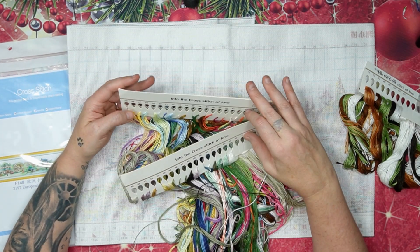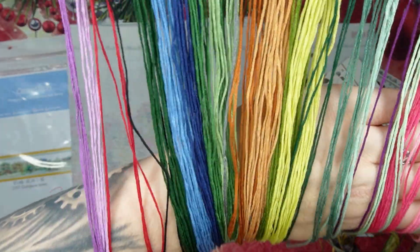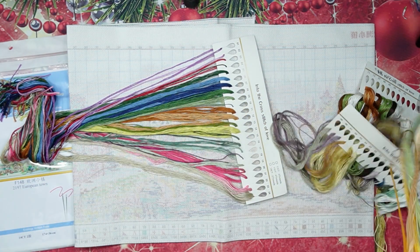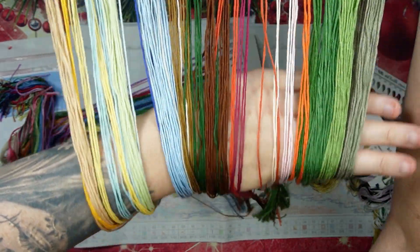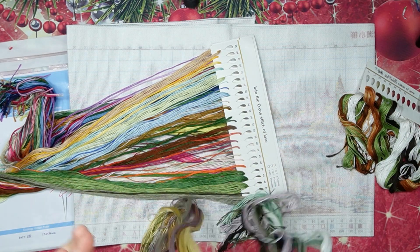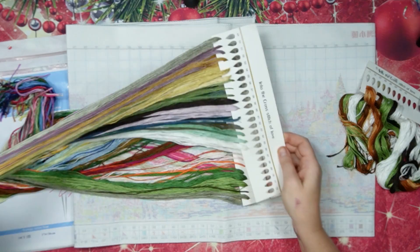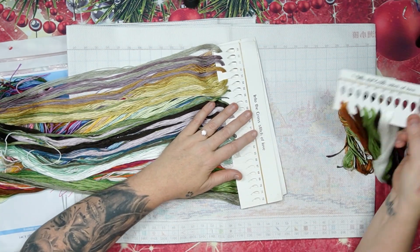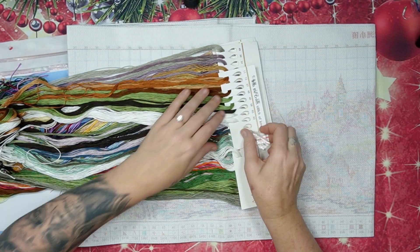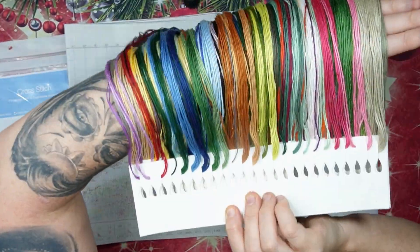65 colors — Joy Sunday makes no mistakes, I promise you that. Colors one to 24 are very, very pretty; then we've got 25 to 48, very nice; and the last ones are 49 to 65. Look at these beautiful colors — it's just amazing, I just love it. You'll see numbers like 11, 12, 37 — those are the extra skeins of the colors you're going to use.